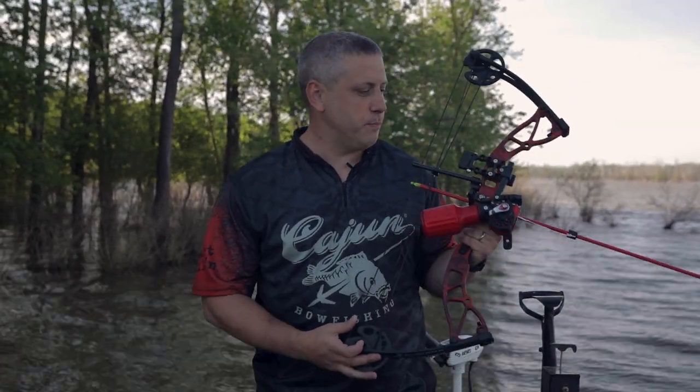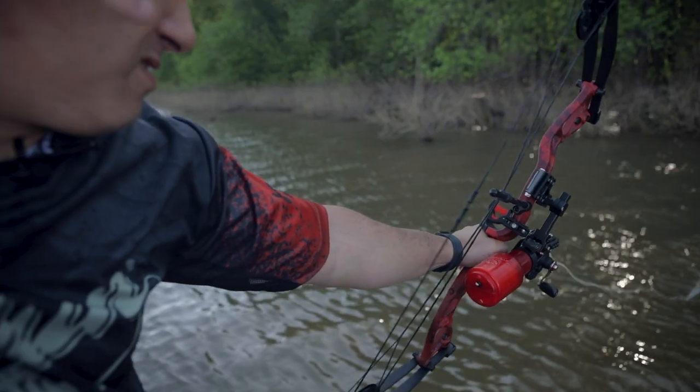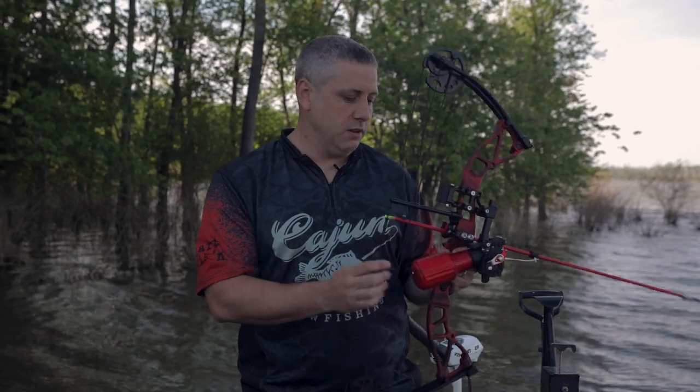Hey, I'm Ted Beaster here with Cajun Bow Fishing. Wanted to talk to you about another awesome package that we offer. This bow is called the Shore Runner EXT. This package comes with a Winch Pro Reel, a Piranha Arrow, and a Brushfire Rest.